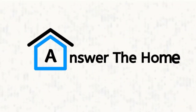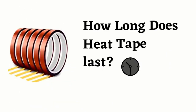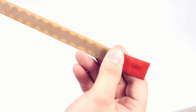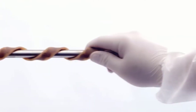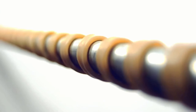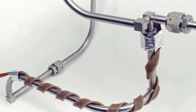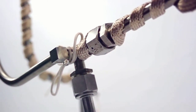Welcome to Answer the Home. In this video, we will know about how long does heat tape last. The heat tape protects the metal from freezing. It has a constant connection with electricity and water, so it can rust soon, and you need to change the tapes. Now let's get into the main topic, that is the heat tape lifespan.